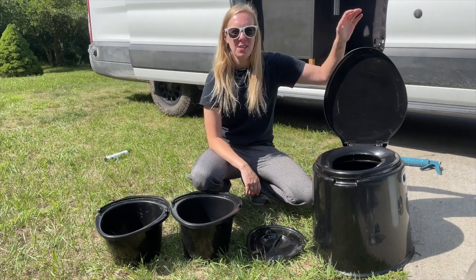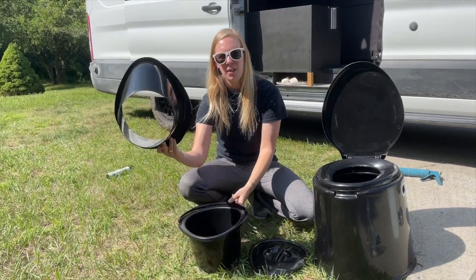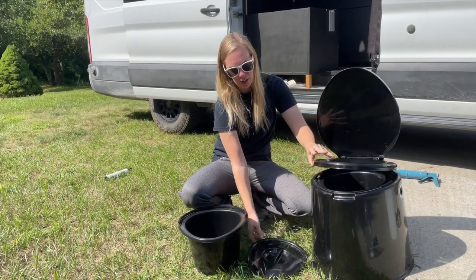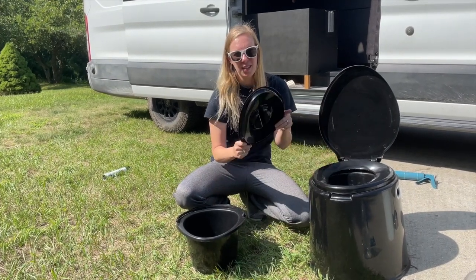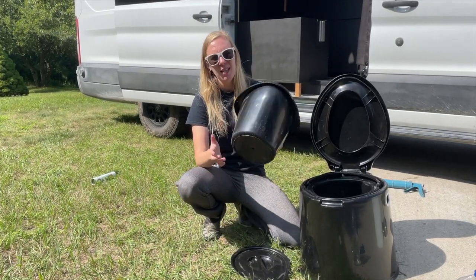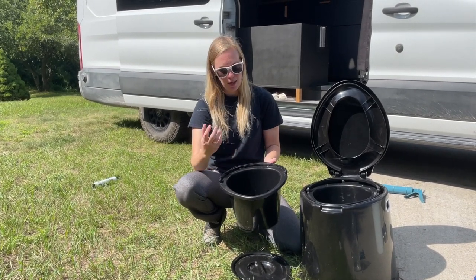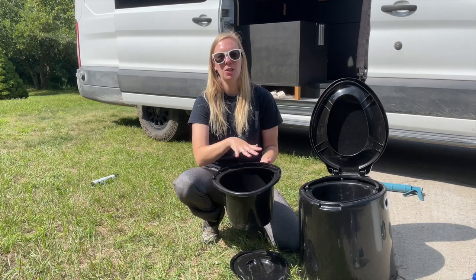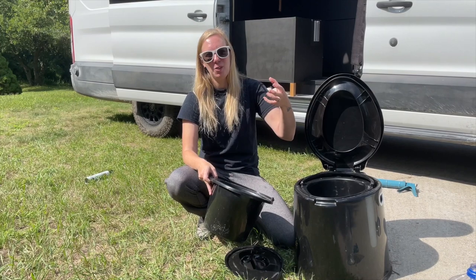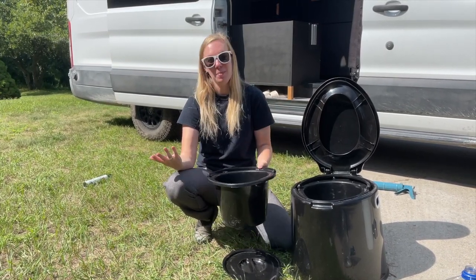I bought this toilet for $50 on Amazon a year and a half ago. It came with one bucket, one container for using it in the outdoors, and also a lid to go with it. The lid is very key to keep the smells down. We've been using this bucket here, which is a solid bucket, putting a bag in it and using some pellets for urine or composting material for number two. For the men, Abe uses old jars — even from the dollar store, old spaghetti jars or something like that — as a pee bottle.